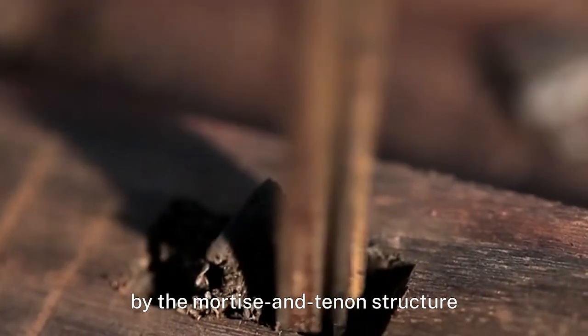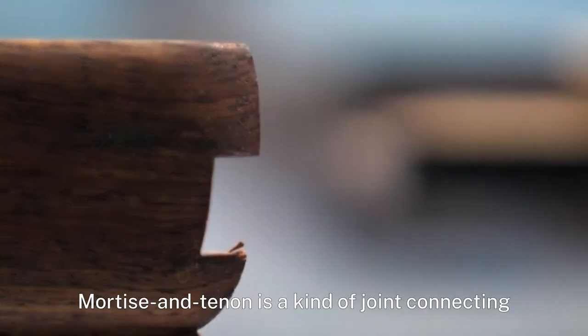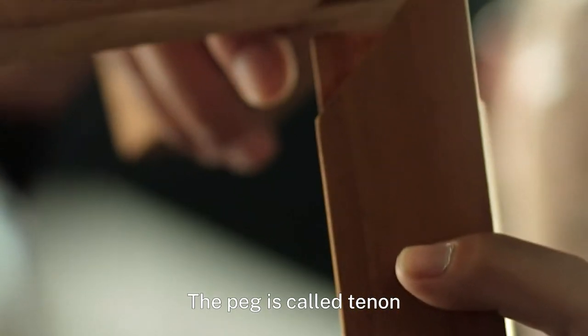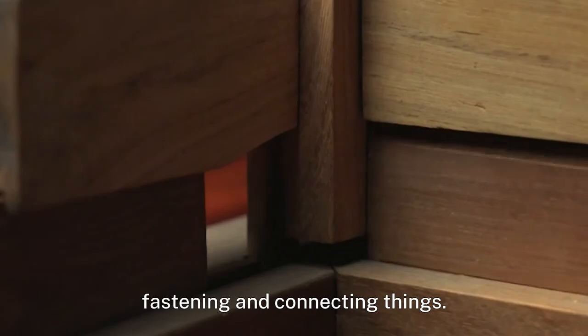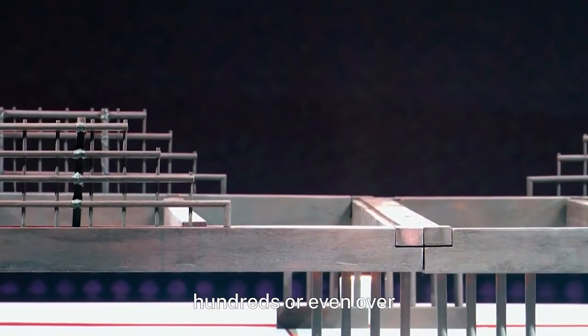Mortise and tenon is a kind of joint connecting two parts through a peg and slot. The peg is called the tenon and the slot is called the mortise. The two parts interlock with each other, fastening and connecting things.